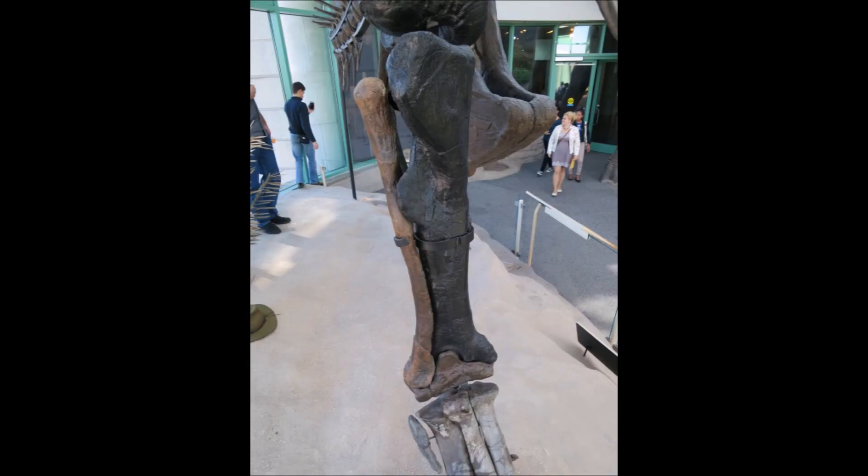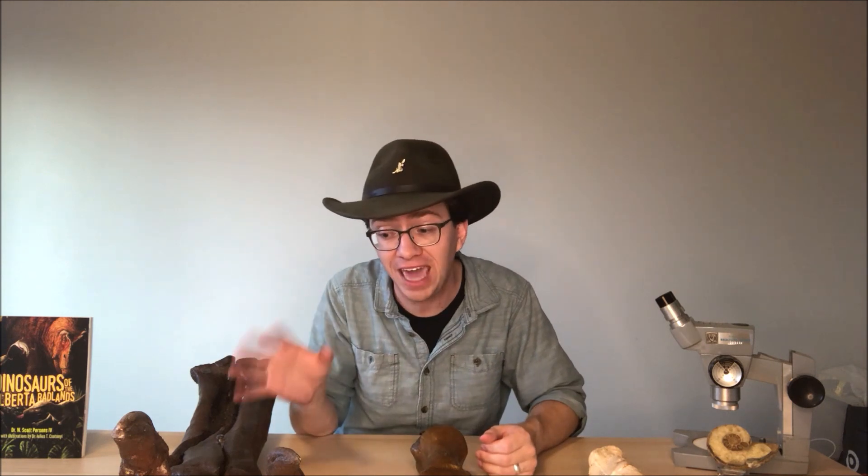Oftentimes in museum displays, you can have a combination of casts and real fossils in the same skeleton. That's not surprising because usually when we find a dinosaur skeleton, it's not complete, and casts of other specimens are often used to fill in those gaps. Usually the museums will keep the casts and the real fossils a slightly different color, so you can look for that.